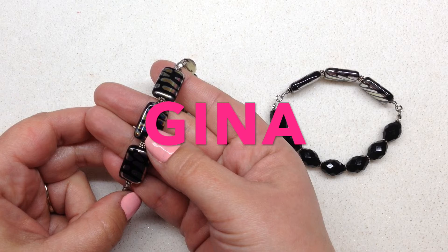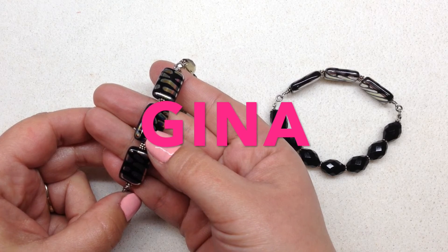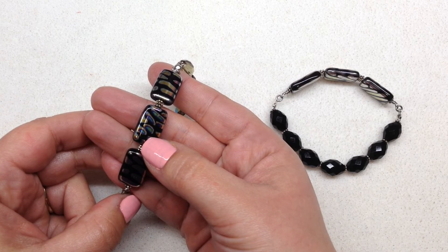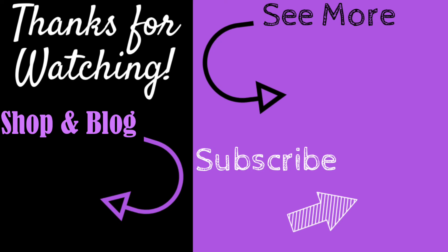Please feel free to leave me a comment or question below. Remember you can get most of these materials at BBCraft.com — use coupon code GINA to save five dollars off your purchase of forty dollars or more. All the links for the products I used will be down below. I hope you guys have a fantastic rest of your day, and as always, happy beading! If you enjoyed this video, give it a big thumbs up. For more content like this, subscribe and hit the bell to be notified of my latest videos. You can check out the info section below for links to all my social media and my shop and blog at OrchidAndOpal.com.